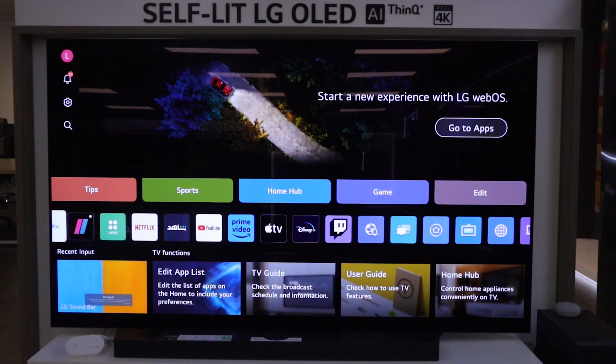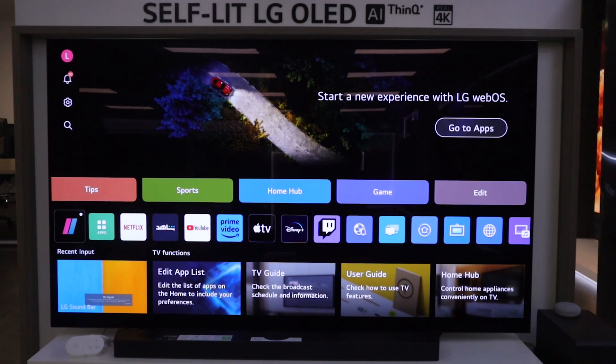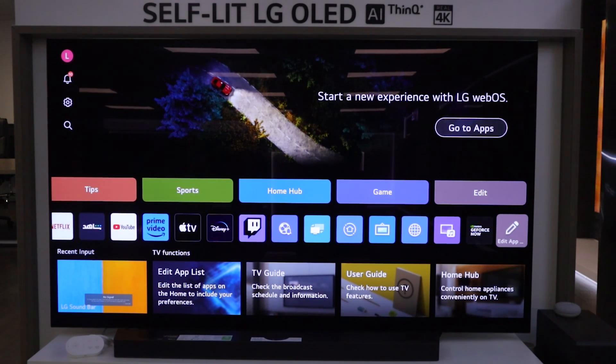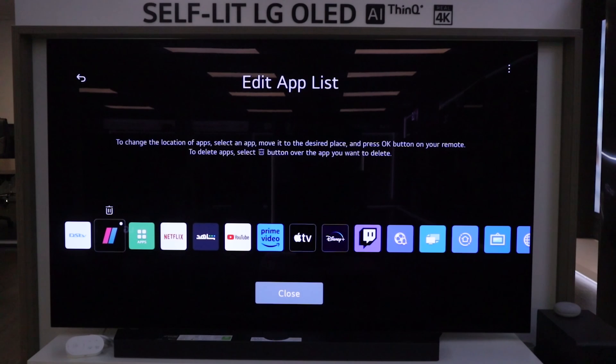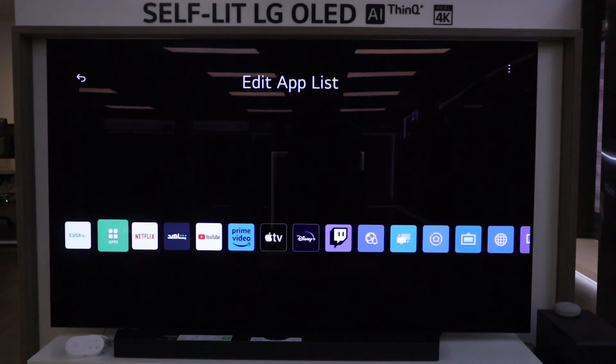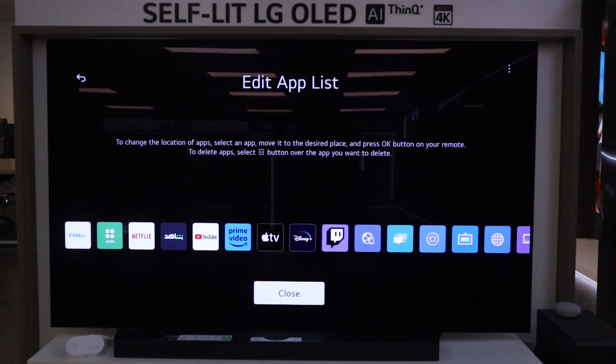Now if you have the old LG Showmax app on your TV, what you want to do is uninstall this version. Go to the pencil and click OK on your magic remote. With the dustbin over here, this is how you uninstall applications. Hover over the LG Showmax app, click uninstall and it will be deleted from the TV. Click close.